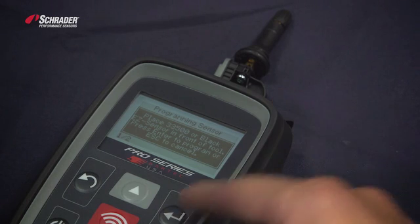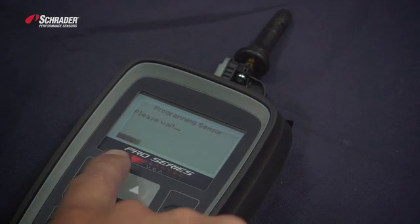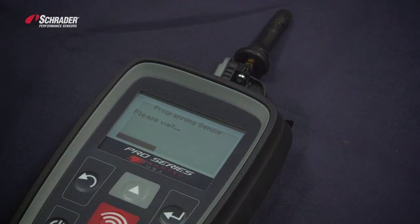As you can see, we have the sensor placed there now. Programming — when you see the scroll bar move across the bottom of the screen, we're programming that sensor for a Ford Escape 2014-2015. The sensor has now been programmed successfully.